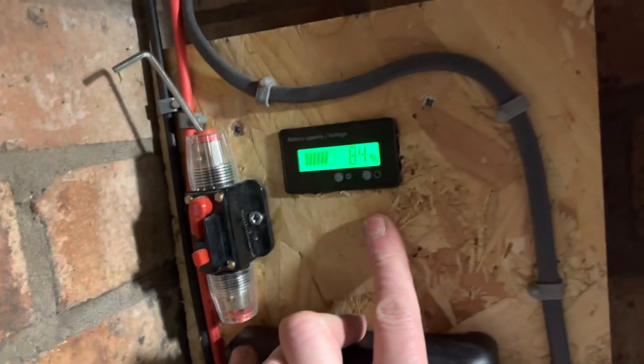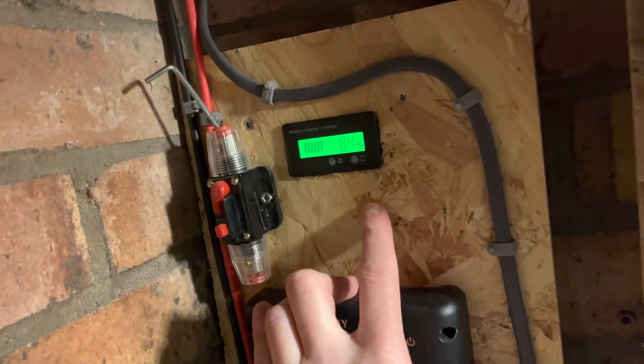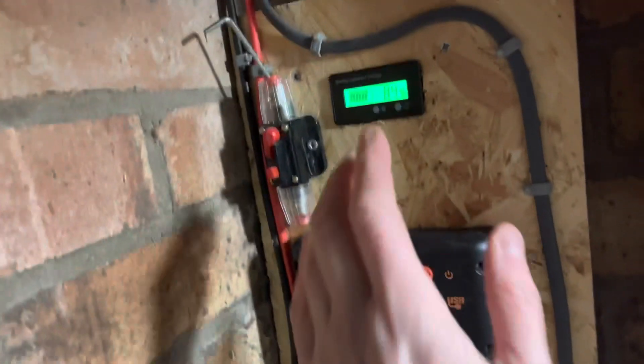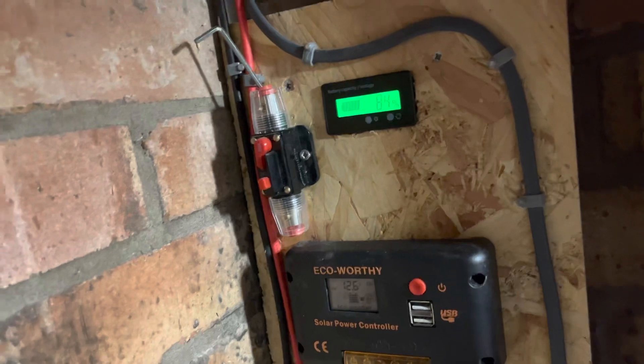Our 105 amp hour lead-acid battery is currently at 84%. I'm going to nip over to Lidl where I'm told there is a ceramic plug-in heater which is around 600 watts — a small one. That should be able to plug into this system and hopefully give us some power. We'll do some tests to see how long it lasts and how much energy it takes.